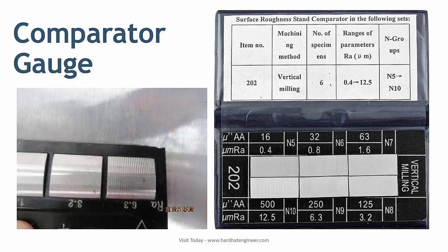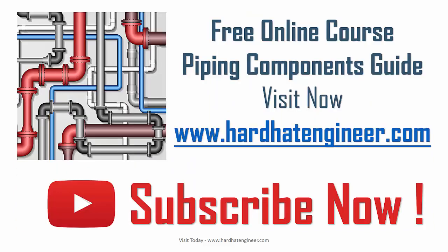This is all about the serration on the flange face. Hope you have learned from this video. Please subscribe to my channel to get regular updates on new videos, and also like and share my video with your friends.